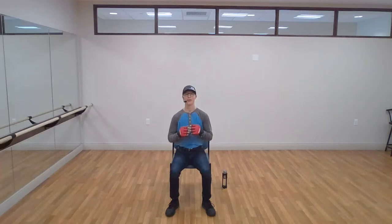Sit up tall. We're going to move to our upper body — we're going to start with our punches. We've got four different kinds: jab, cross, hook, and uppercut.